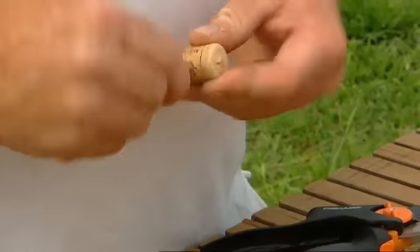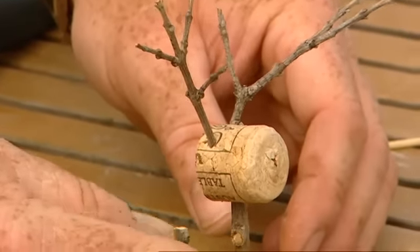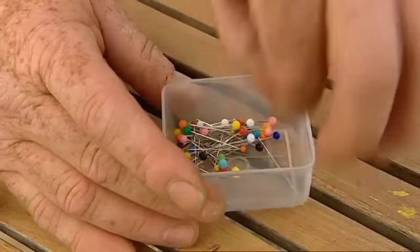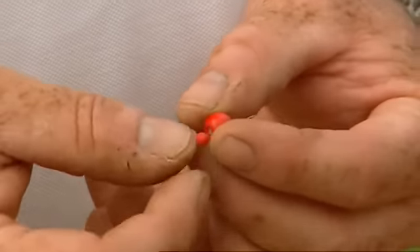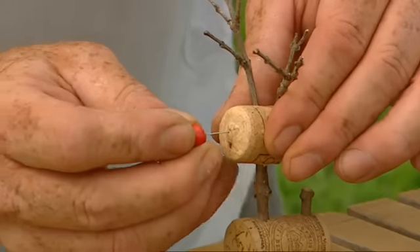For the head, simply cut a cork in half. Make a hole for the neck and the two antlers. Now you can leave it au naturel, or you can dress it up a little bit and make it look like Rudolph with a red bead and a pin with a red knob on it, straight through the cork.